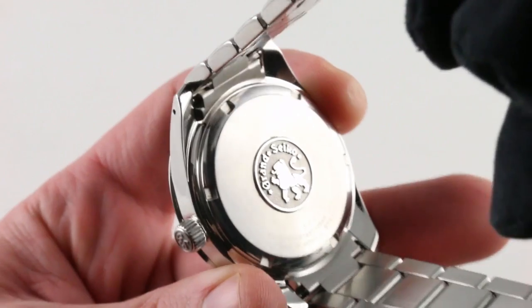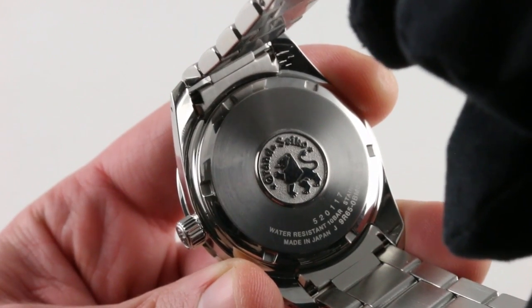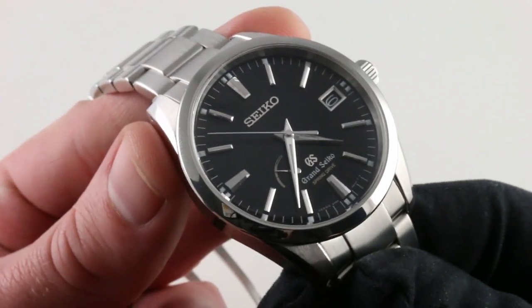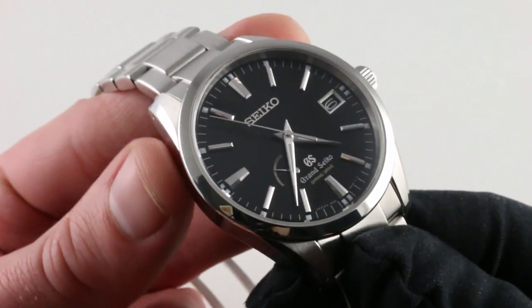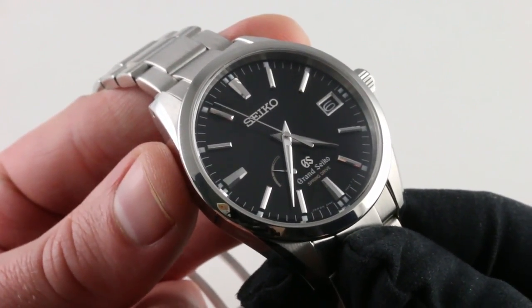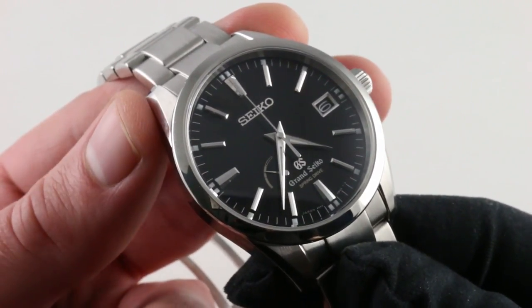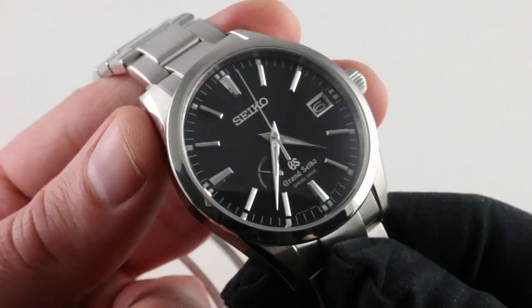You'll also note that the watch features a solid case back, so you're going to have to use your imagination when conceiving of the caliber beneath. This is caliber 9R65 — 30 jewels — an automatic winding movement with a 70-hour power reserve. It is built and regulated by a watchmaker, and it is serviced indefinitely by a watchmaker.